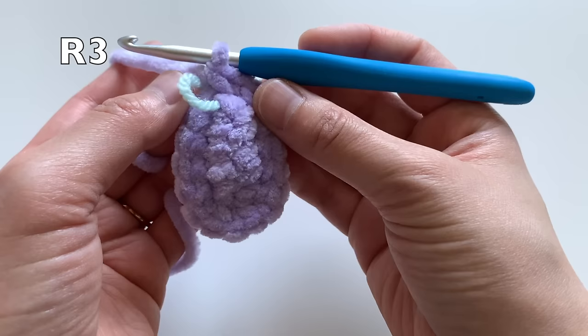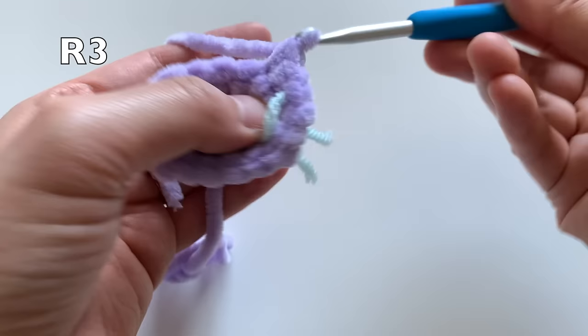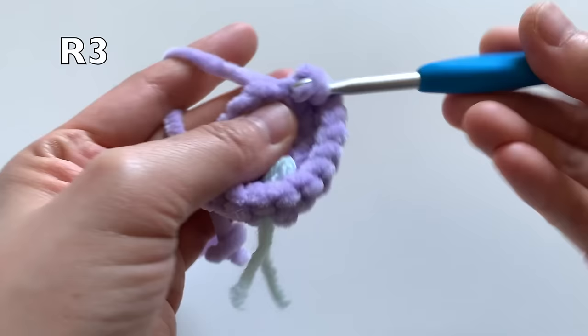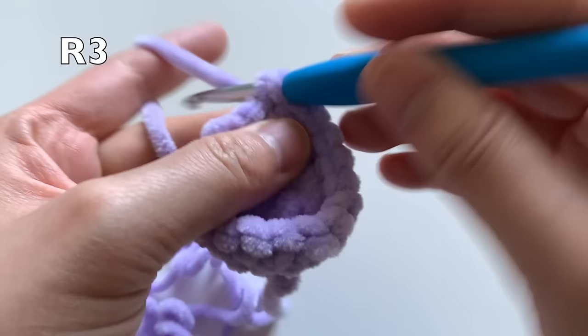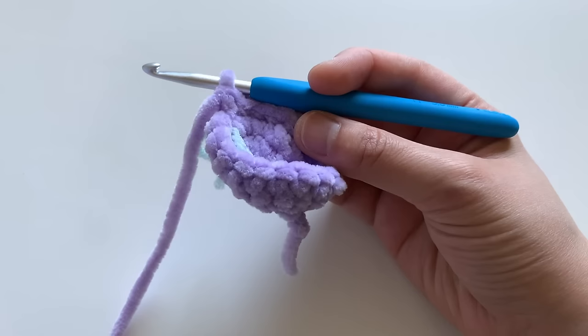For round three, simply single crochet around, going into each stitch. You'll have a total of 18 stitches in your round count. Insert your hook into the first single crochet and single crochet in each stitch all the way around. That finishes round three.